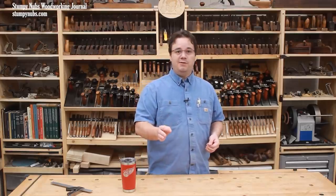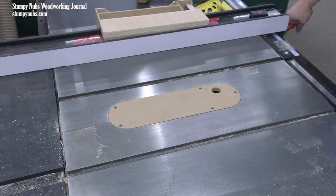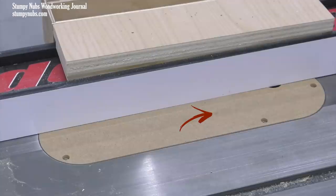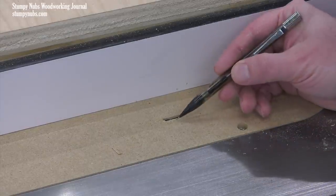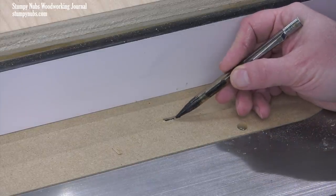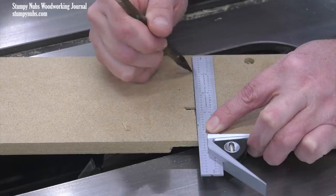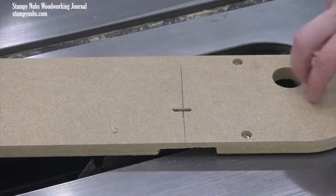Now, if you're starting with a fresh uncut insert, finding the center is really simple. Just turn on the saw and very slowly raise the blade until it just begins to emerge. You're not likely to get a singular tiny point because the fibers are going to break in a bit of a length, but you can easily narrow it down enough to mark the center by eye. Then permanently scribe it across the insert for future reference.